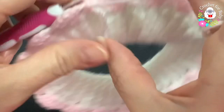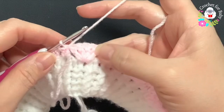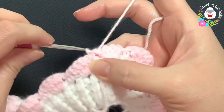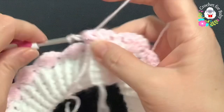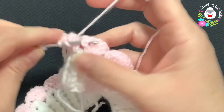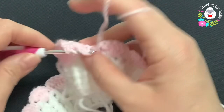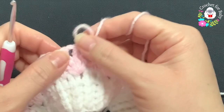For the second row, turn — don't chain or anything, just turn. Into the first double crochet of the first shell make a front post slip stitch. Chain three, make a front post double crochet, chain one, two front post double crochets. Into the second shell make two front post double crochets, chain one, two front post double crochets. Continue this all around.